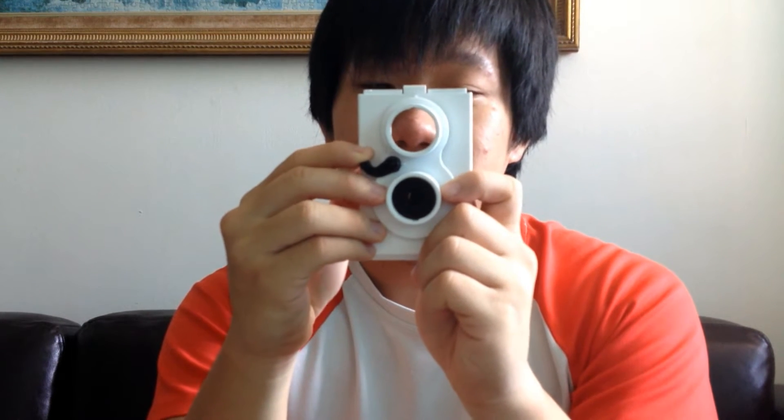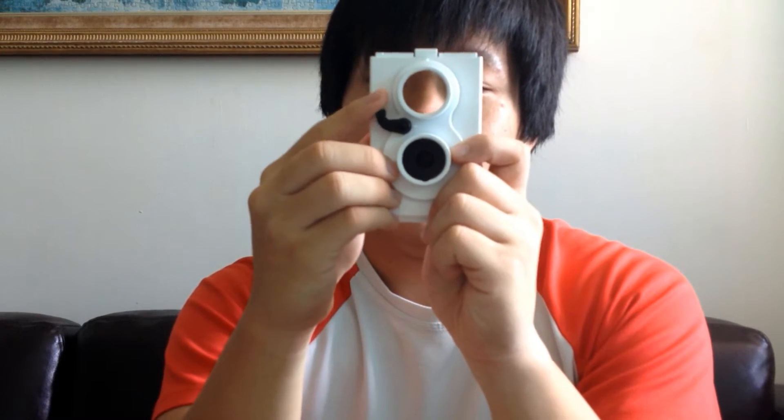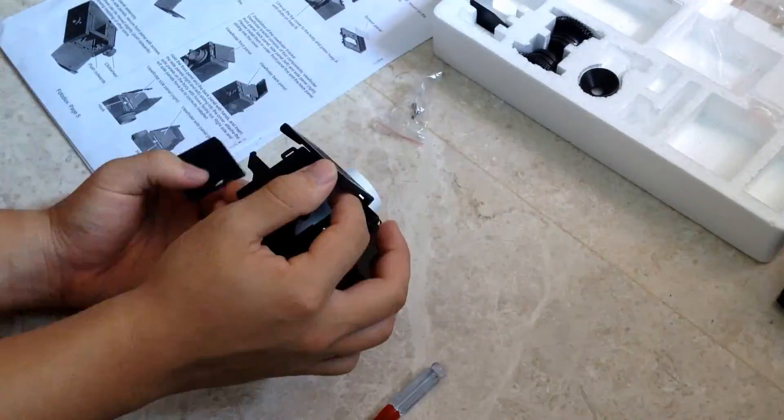I slept early last night, like 3 a.m., but I managed to get the shutter fixed on the camera. So you can see the shutter actually opens. I don't know if it's too fast for the iPhone to see, but it kind of opens — it's one smooth motion. So the time-lapse continues today. I still have a whole box of things to fix, so hopefully I get it done soon.